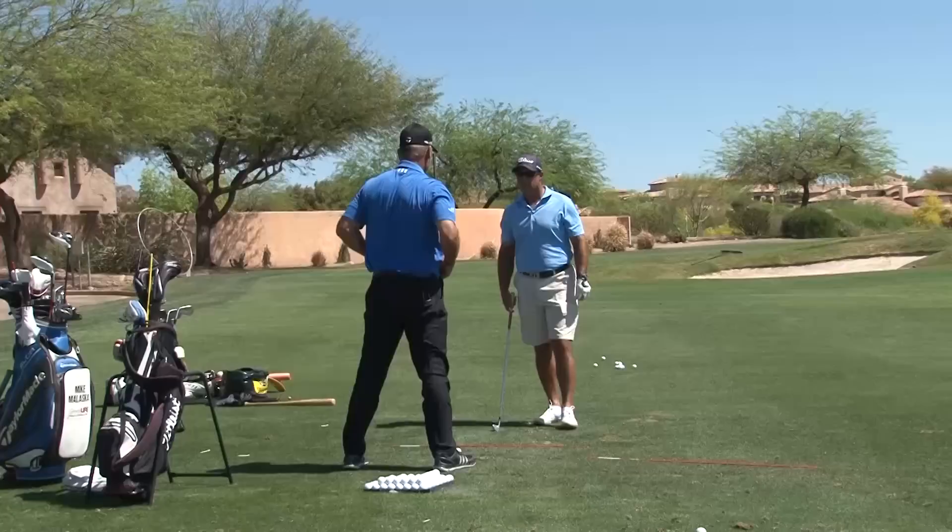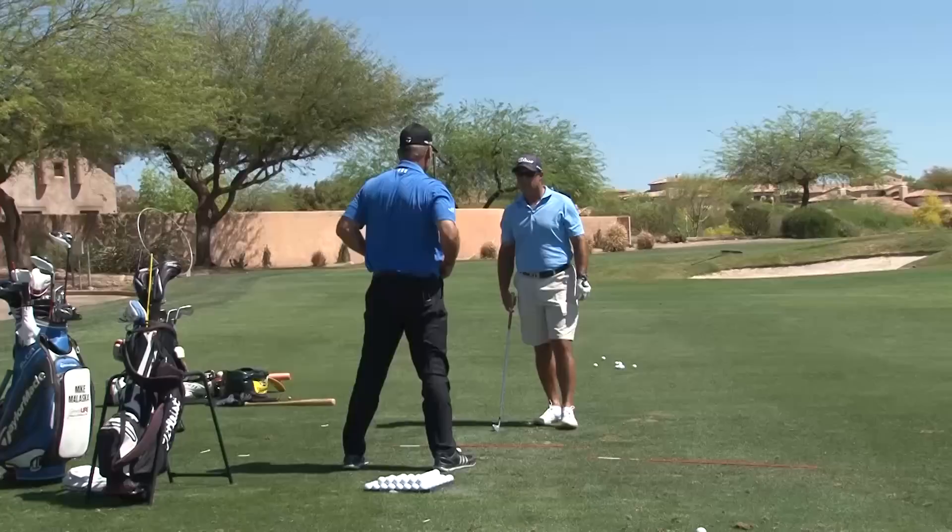If you can do this, feel like you're not using any wrists. So your arms are still swinging — your arms are rotating from the shoulder sockets, but you feel like you're not hinging your wrists. So you feel like you're shutting the face. It's an arm swing, right there.